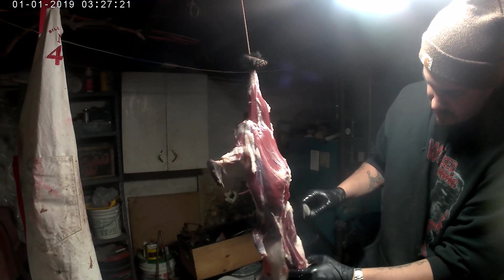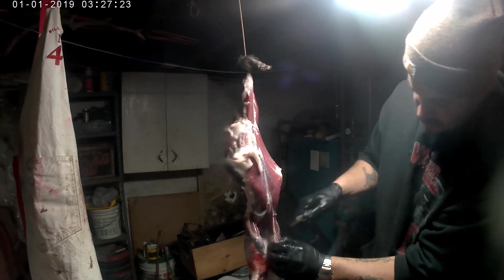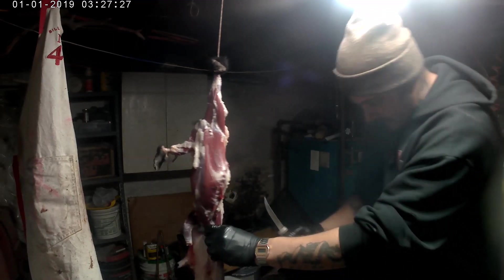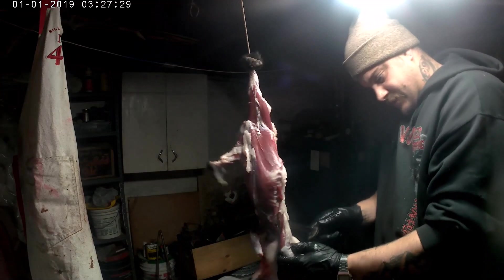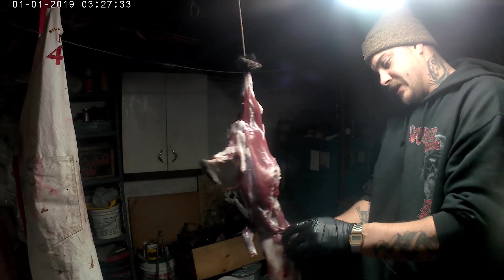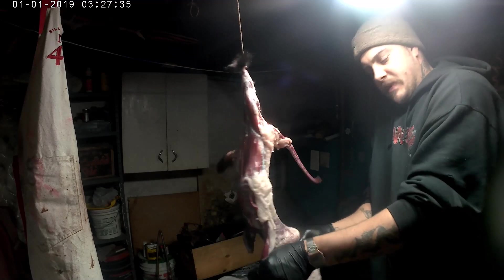I'm getting texts from the old lady upstairs — she is absolutely livid. Ladies, if your man's a trapper, if you hear he's a trapper, get ready, because we all smell like skunk all the time.